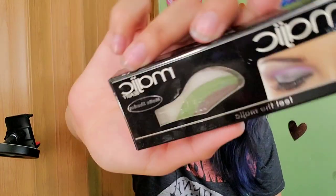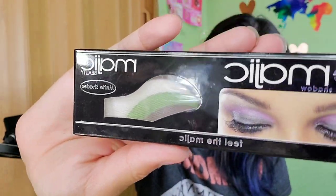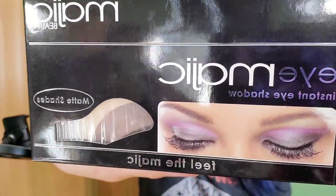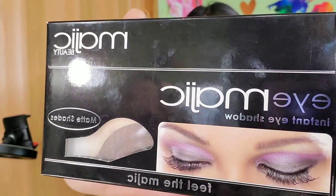I'm reviewing Eye Magic instant eyeshadow and I'm gonna try this on for you guys so you can see what it looks like. Don't judge me — I have no idea what I'm doing with these, I don't even know how to apply them. I got these from Dollar Tree.